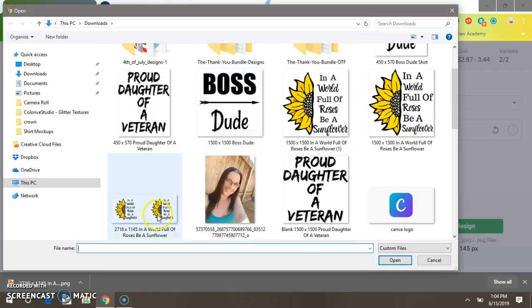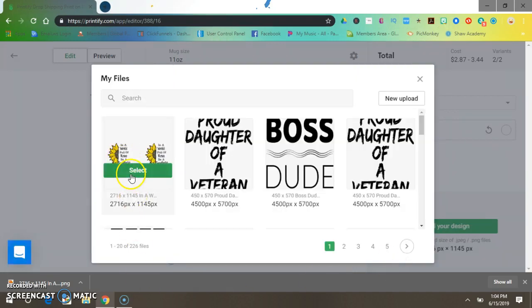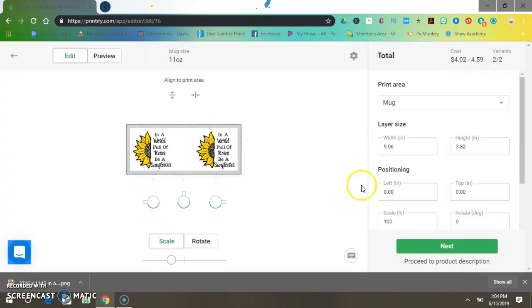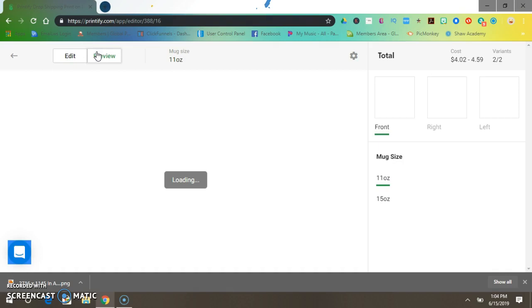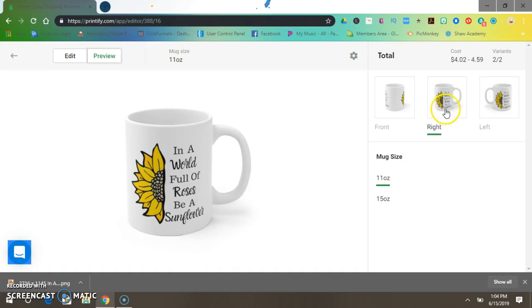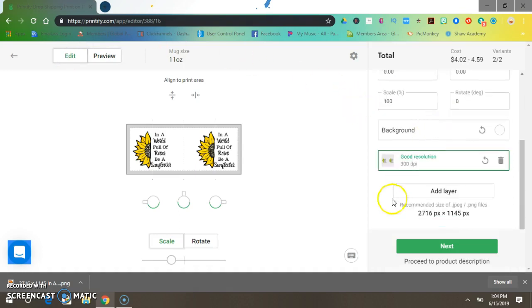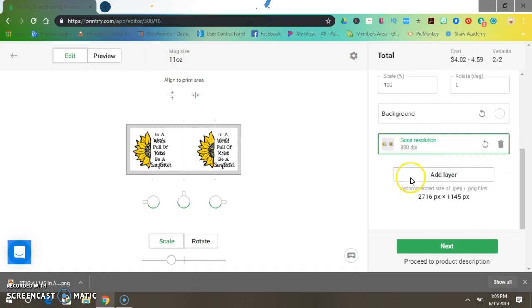Select it and we can preview it here — what it looks like on the mug. Pretty cool, yeah, I like it! Let's go back to Edit, make sure it's at 300 DPI, good resolution, and then just press Next.